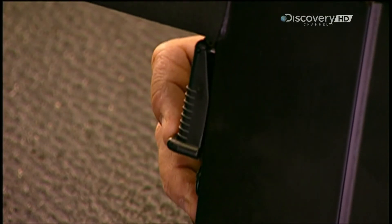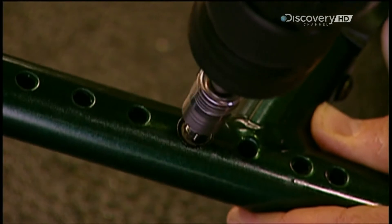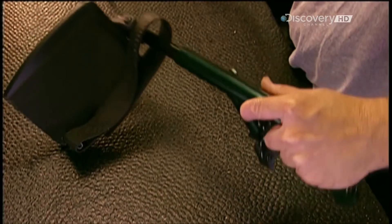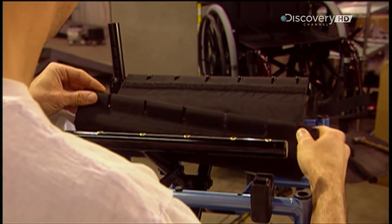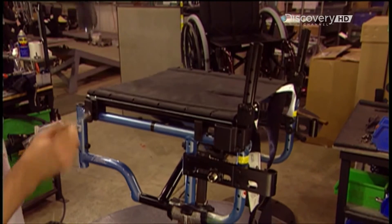Workers test the height adjustment lever for the armrest. Then they install a removable aluminium footrest, setting it to the desired length. It has a heel loop to prevent the user's foot from slipping off. The chair has a foldable sling seat made of nylon, which attaches to the frame with six screws on both sides.